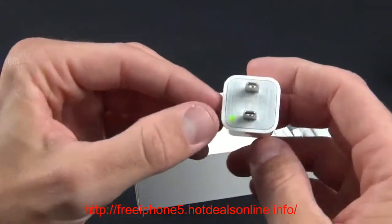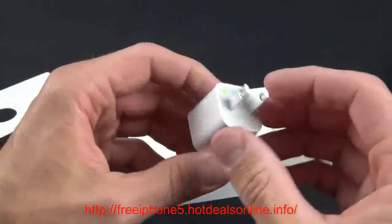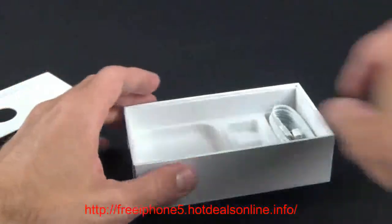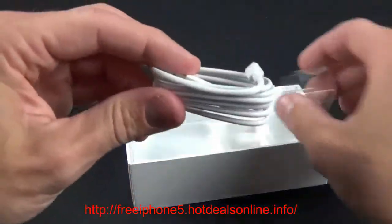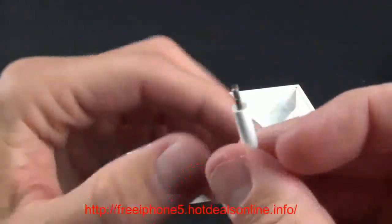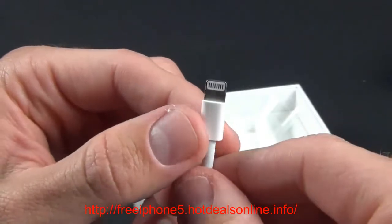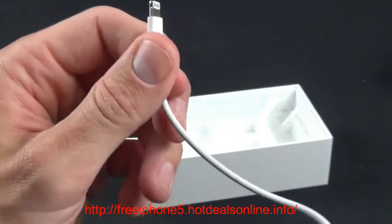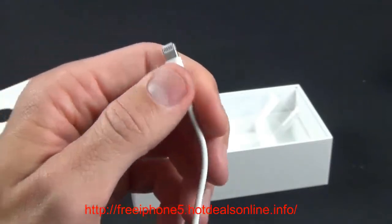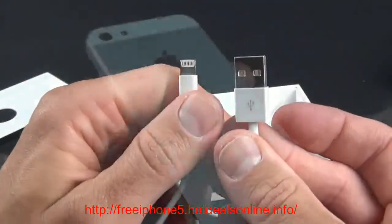We have our power adapter — the wall wart — which is the USB power adapter. It looks unchanged; they still have that green spot to let you know it's not one of the recalled units. We also have our new lightning connector. The lightning connector now has a very small 8-pin connector that's all digital. If you want to use existing 30-pin dock connector products, you'll need to buy an adapter, which Apple sells separately. There's also a slightly shrunken-down USB connector at the other end.